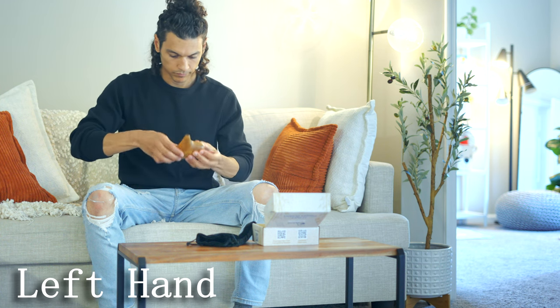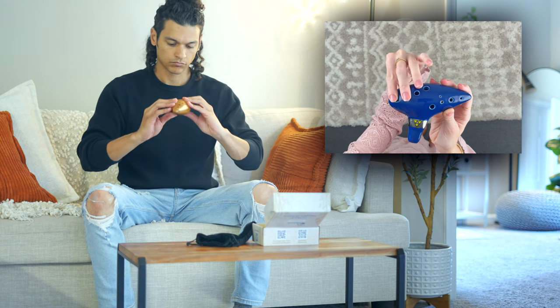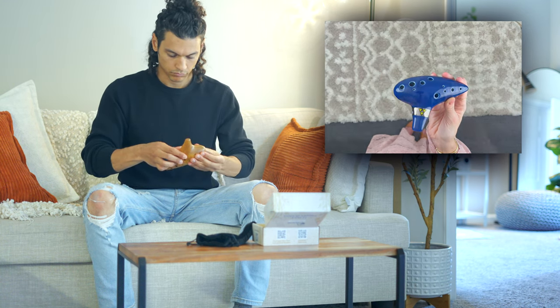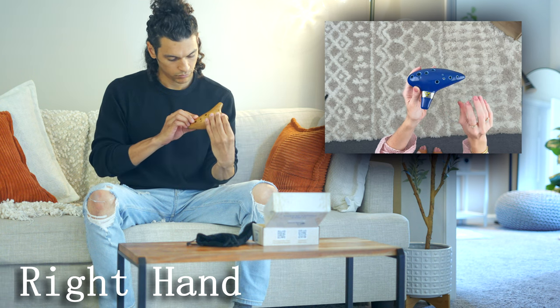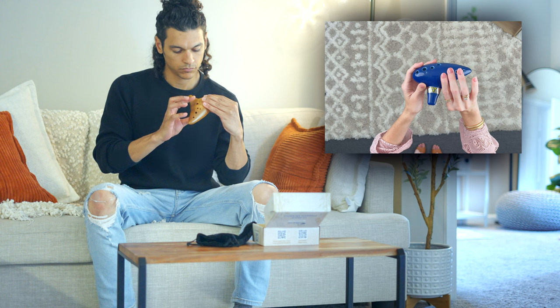Left hand: place your left thumb on the back to cover the thumb hole, and use your index, middle, ring, and pinky fingers to cover the top holes. Right hand: place your right thumb on the back to cover the thumb hole, and use your index, middle, ring, and pinky fingers to cover the top holes.